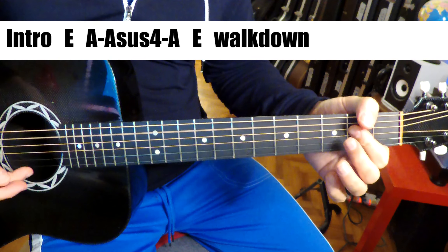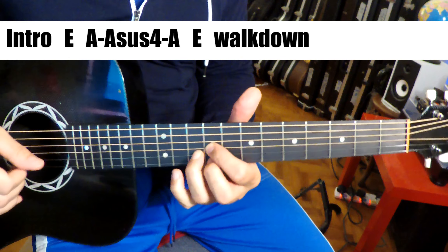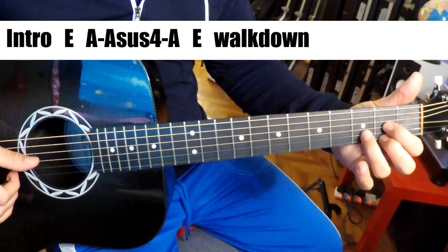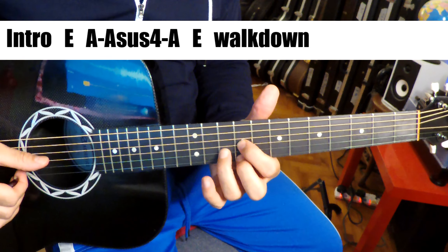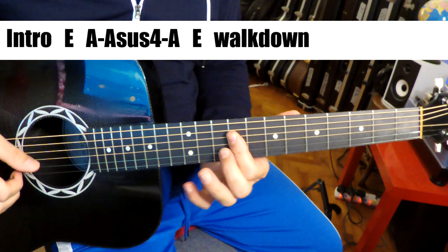And then we go to an A with a sus4, but that's played on the piano here. Just like a D shape right up here at A.